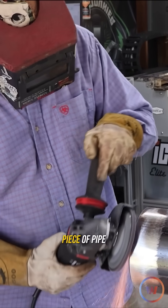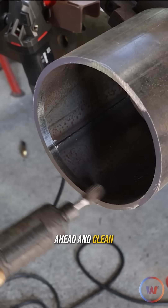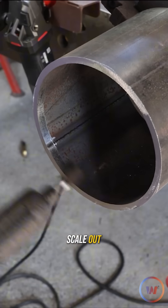I'm going to teach you how to hand bevel a piece of pipe. You need something to hold your coupon in position. I'm going to go ahead and clean the inside, getting any mill scale out.